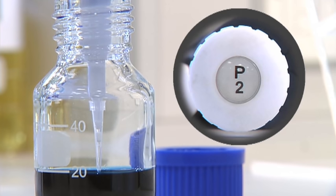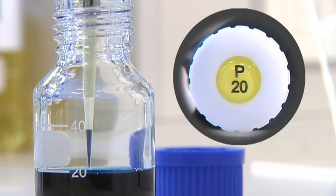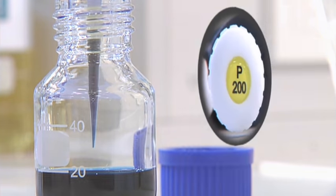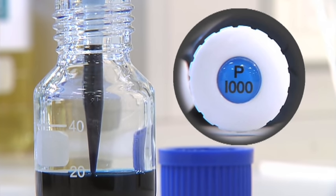A P2 pipettes between 0.2 and 2 microlitres. A P20 pipettes between 2 and 20 microlitres. A P200 pipettes between 20 and 200 microlitres. And a P1000 pipettes between 100 and 1,000 microlitres.